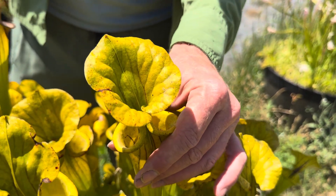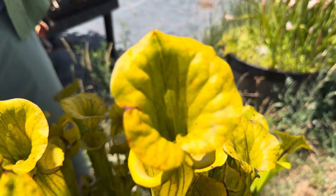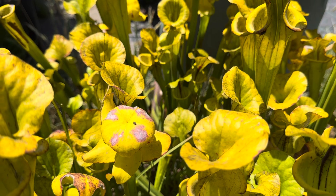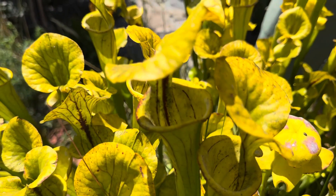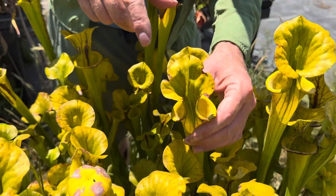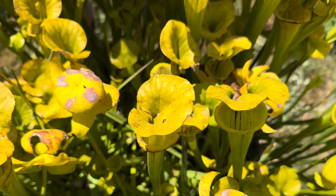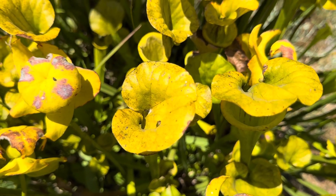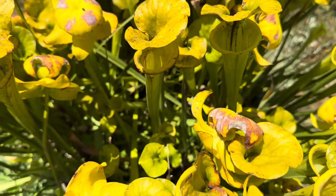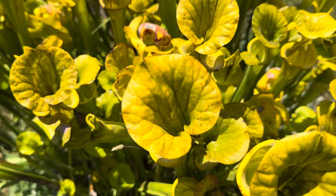What nectar burn is caused by is a droplet of nectar — since they do make so much nectar — magnifying the sun and creating a little red or brown spot. That's okay. Another thing you might notice is a kind of sootiness, a black sootiness around the top and even a little bit in the throat. That's just sooty mold feeding on all that extra nectar. It's not hurting the plant, and it is a little bit unsightly, but again, that's just the reality of these beautiful plants.